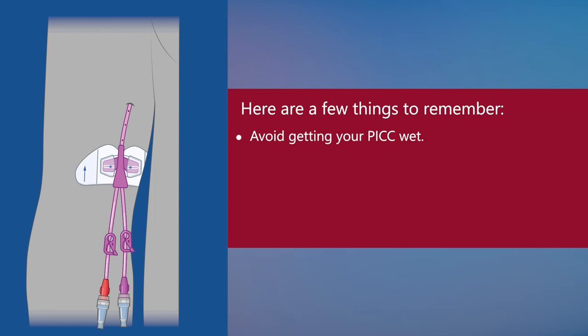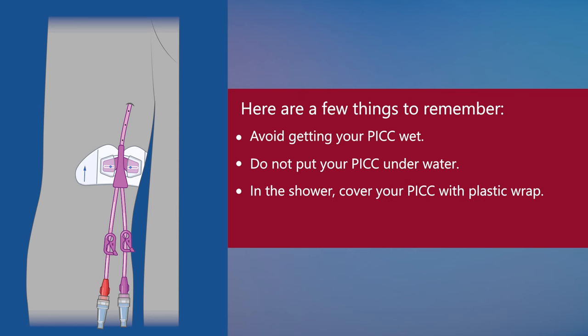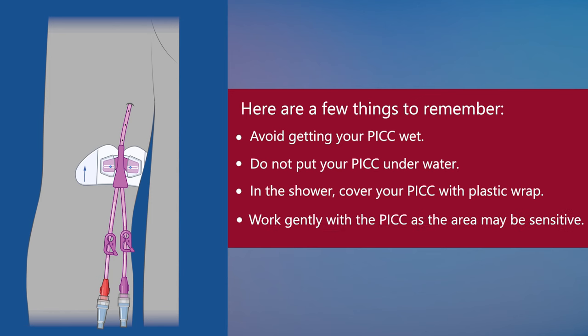Here are a few things to remember. Avoid getting your PICC wet. Do not put your PICC under water. You can shower with your PICC if you cover it with plastic wrap so water does not get through. Make sure your PICC stays dry. If it is wet after you shower, you will have to change the dressing. Remember to work gently with the PICC as the area may be sensitive and the PICC can easily be pulled out of the exit site.